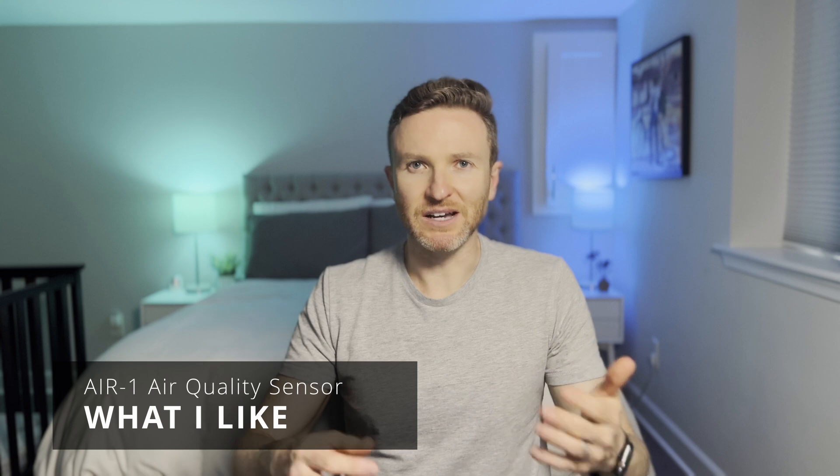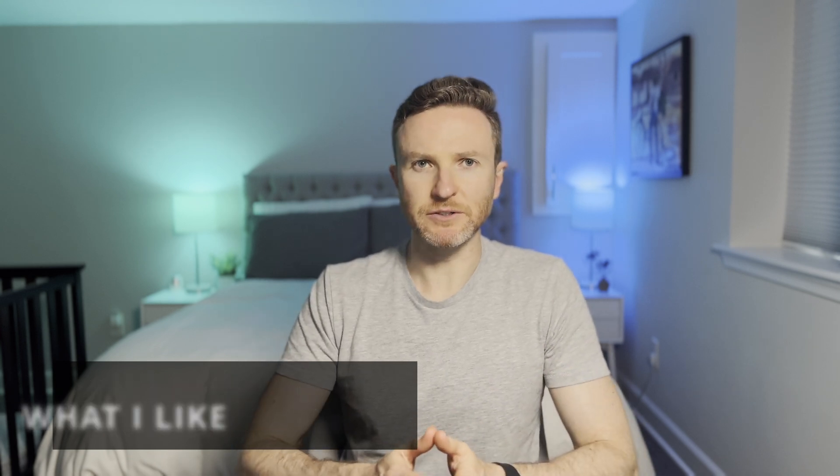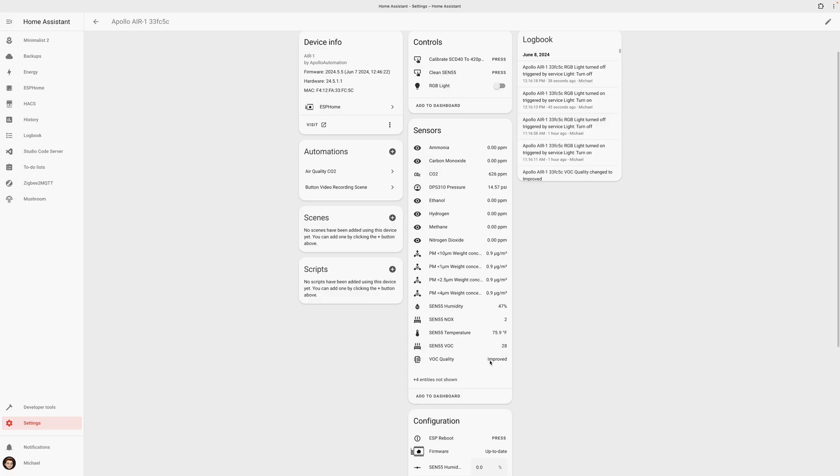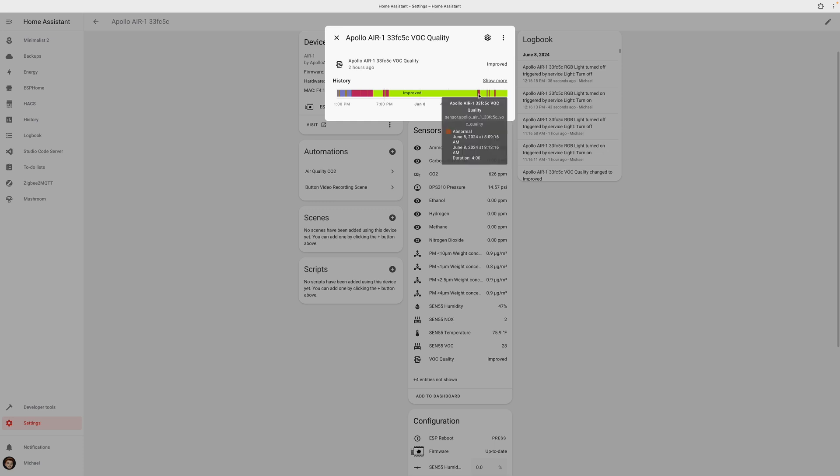I was previously a skeptic about the utility of air quality sensors, but the Air One makes me rethink that. It provides helpful insight into the current air quality of my home and how specific activities like cooking might affect this. It was really interesting to see the impact that gas cooking had on the indoor air quality of our home — I could see in real time how unhealthy air levels rose when cooking began and fell when turning on the exhaust fan and again when finishing cooking. The included RGB pixel makes it easy to alert your household about such changes in air quality so you can take action to improve it.